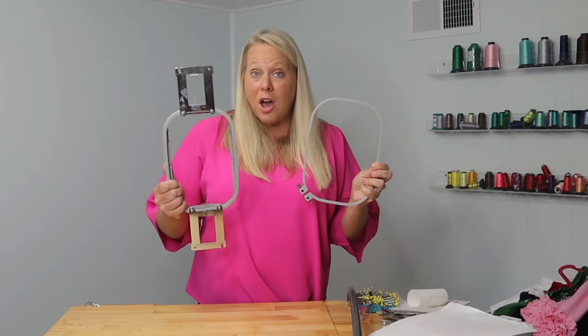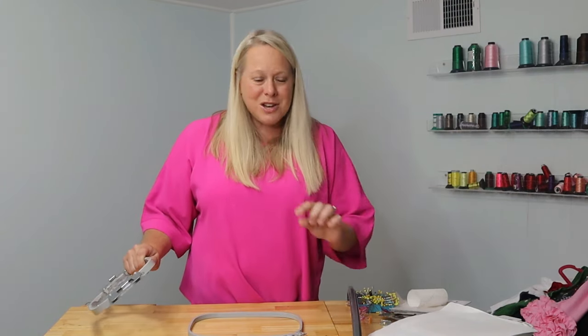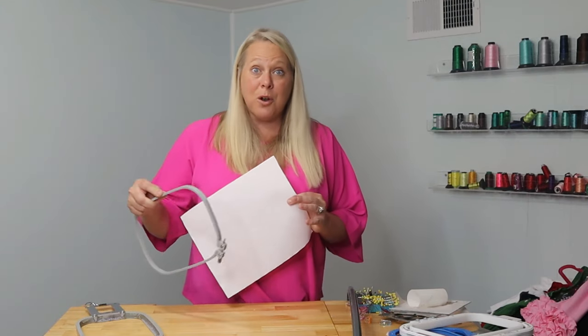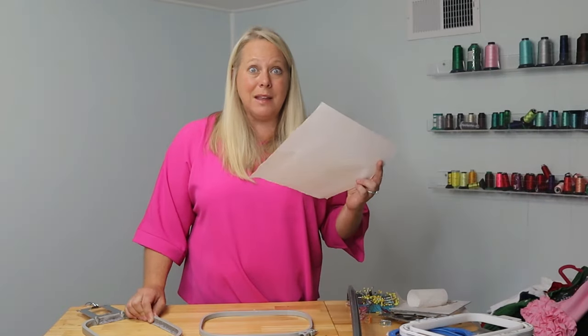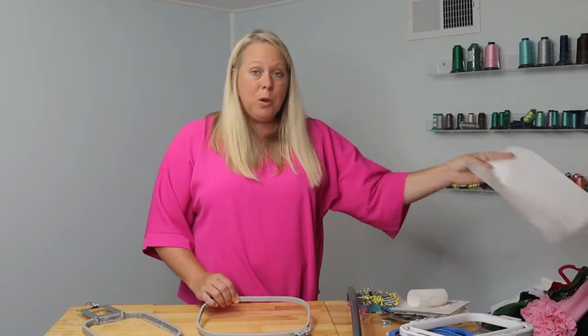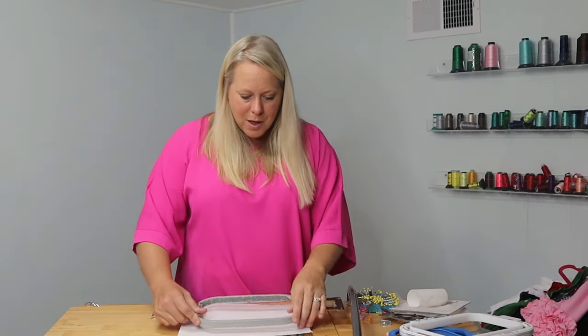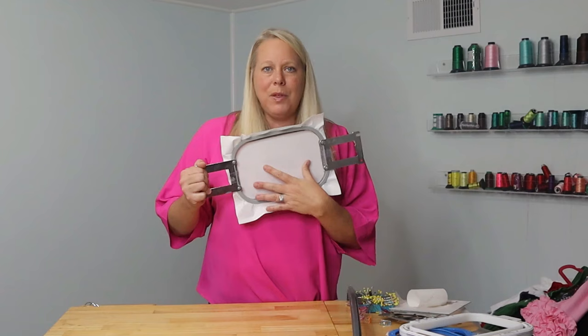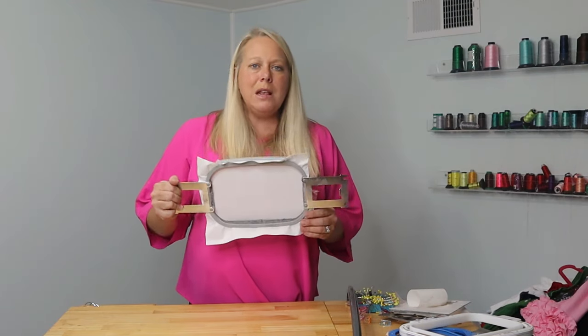I wanted to show you specifically with this hoop our pre-cut sheets. You can buy some that are the exact size of the hoops you will use. Time is money, and if you're going to use a certain size over and over for a product you make repeatedly, having these just ready where you can grab one, slap it down and hoop it is amazing. I literally pull this from my pile, put it right on top of my hoop, press down, and I'm done. This is if you're going to pin something and not float the product with it.